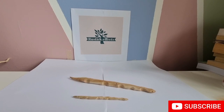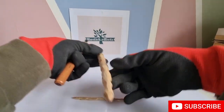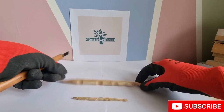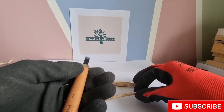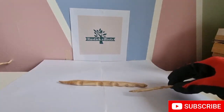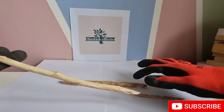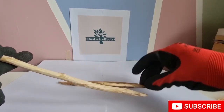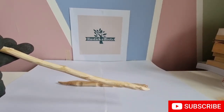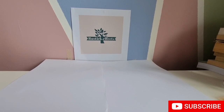Hey guys, welcome back to Rustic Effects. Today we'll be creating a small wooden snake. These are two test models — this one's slightly bigger and this is the little other one I'm going to be using. I'm going to be starting on this big long stick and turning it into something very similar to one of these snakes. The steps work on a smaller scale but I'll start on the big scale.